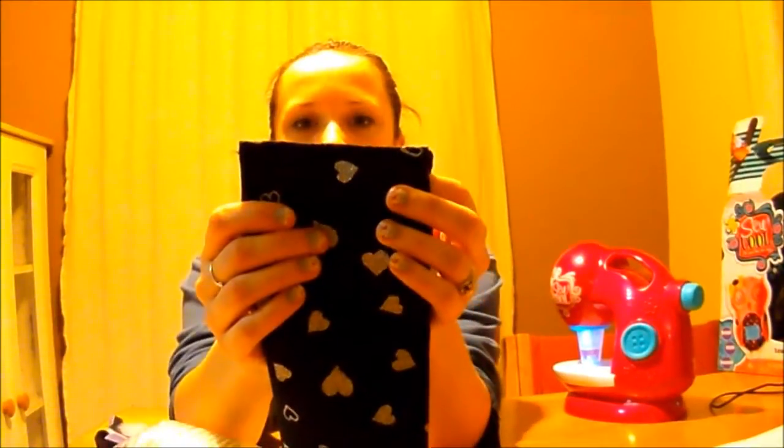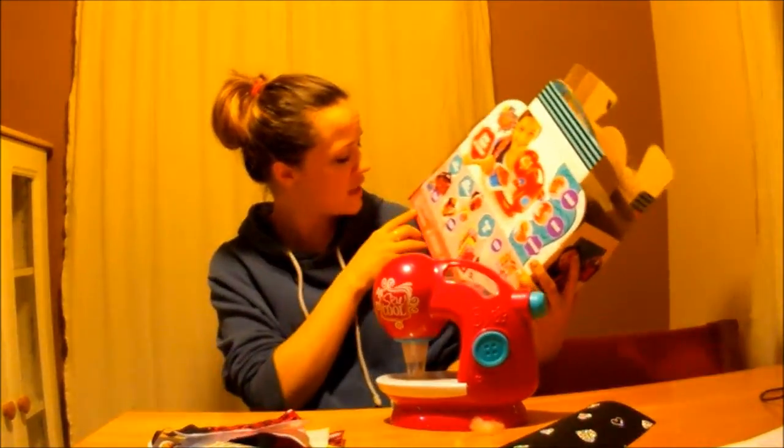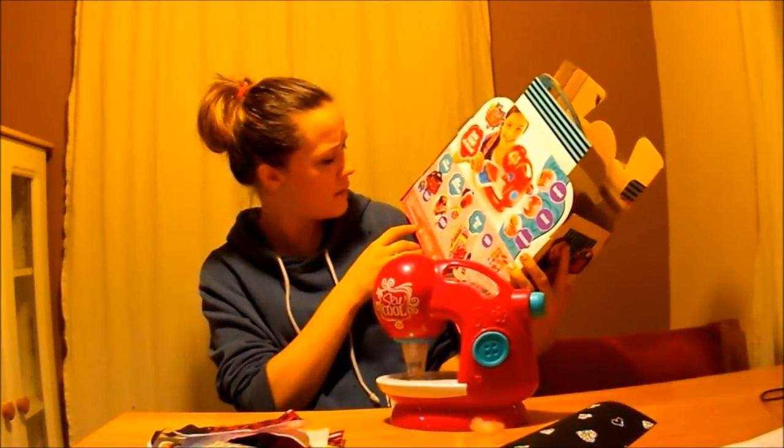I'm going to hold it up closer so you can see that it is smooshed together there — it's holding. I thought it was really neat. You can buy felt anywhere, and felt's a really easy fabric to work with; the ends don't fray too much, so it's a really great beginner's fabric. Yes, this is a really cool present for somebody. I hope you guys enjoyed this very short, quick video. This is super cool so far. It's by Spin Master, and there's a website, SoCoolWorld.com.